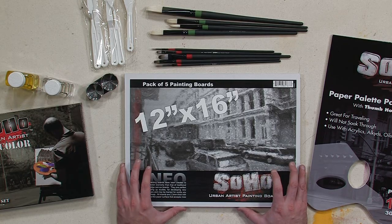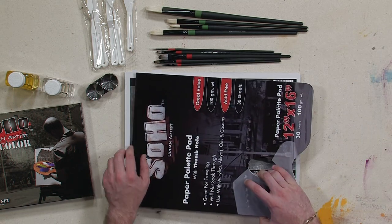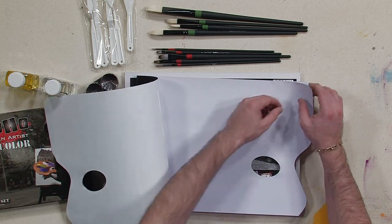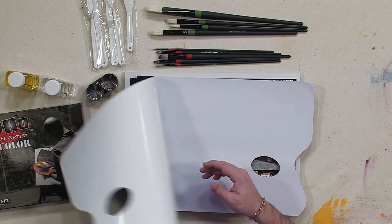A pack of five painting boards, 12 by 16 — you're going to have lots of opportunities to do lots of different pieces. Next thing, really cool, the new Soho Paper Palette Pad. This stuff's really nice. It's not thin, it's thick. It won't buckle. It'll hold your paints really nicely and it gives you a large working area for all the paints that you're going to get.